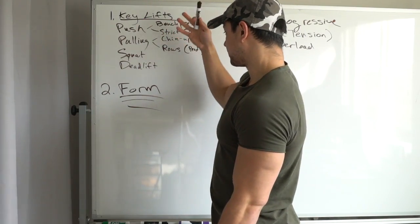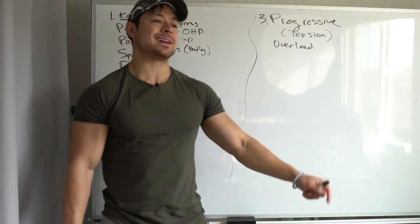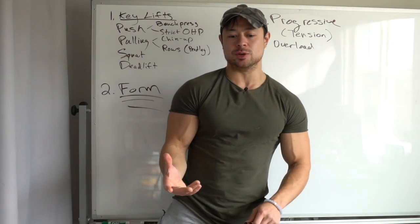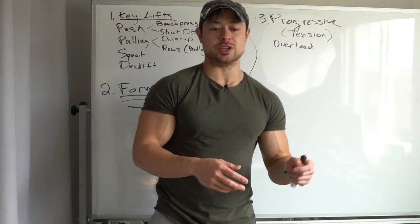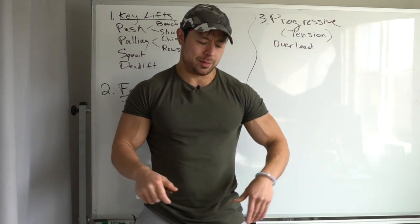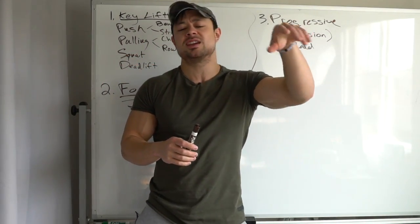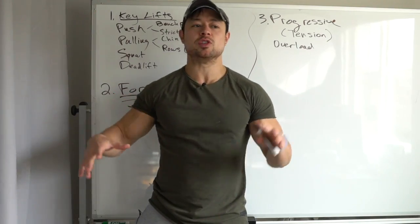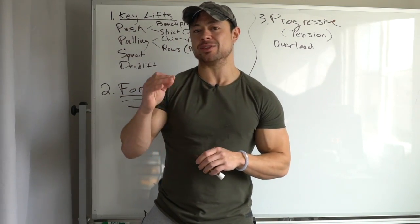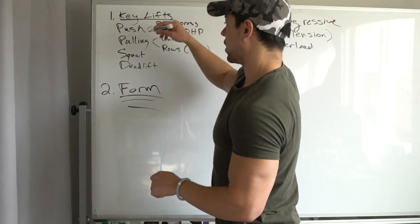If I can just get more people to focus on building serious strength in these key movement patterns, I could basically tell them to come back in a year and they'll have made serious gains. As opposed to most people who enter the gym thinking, 'I'm going to annihilate my chest today,' then choosing random exercises, different ones next time, constantly switching things up — that is not the way to go. Instead, your workouts are structured around these six primary movements.